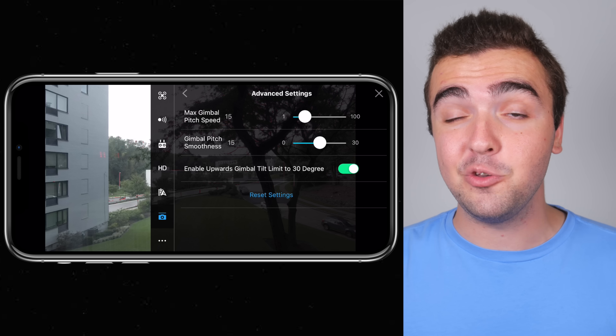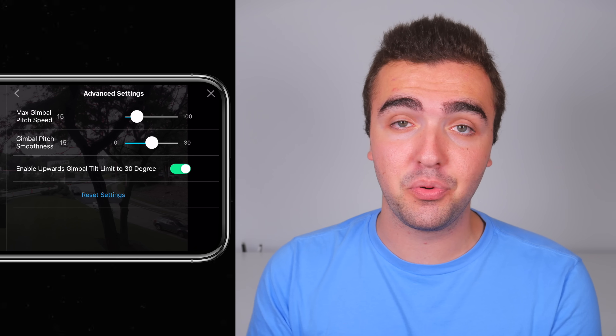That was a pretty long video — I hope you guys stuck around to the end. I hope you learned something. Make sure you pay attention to those gimbal settings; they're always overlooked. Try it out, test what works for you. I'm not saying 15 is the best number for everybody — it's just what works best for me for both smoothness and pitch speed. Test what feels comfortable, then try to shoot cinematic video with it so you can add dynamic movements and make your footage look awesome. Anyway guys, I hope you enjoyed the video — I'll talk to you later. Peace.